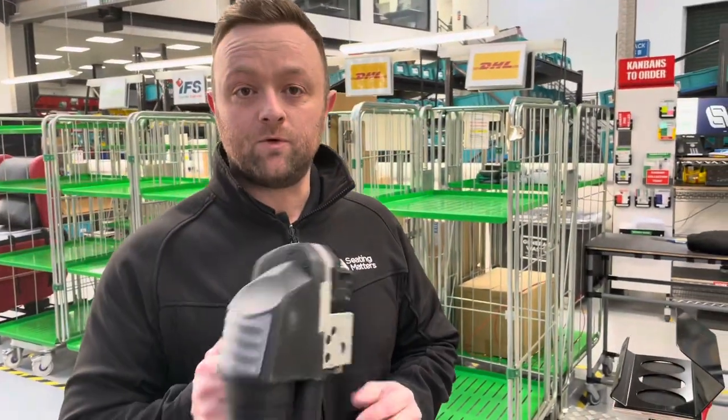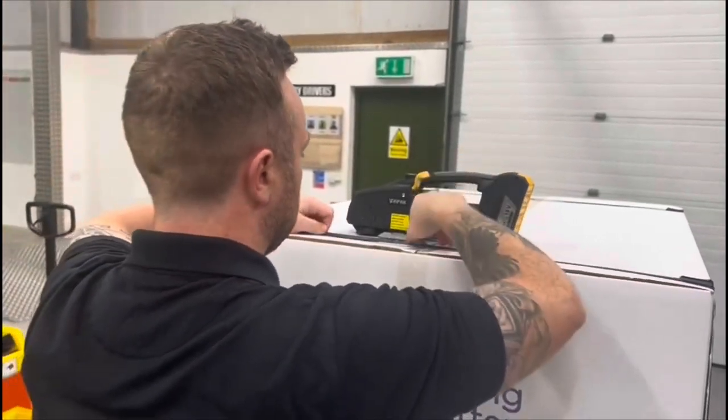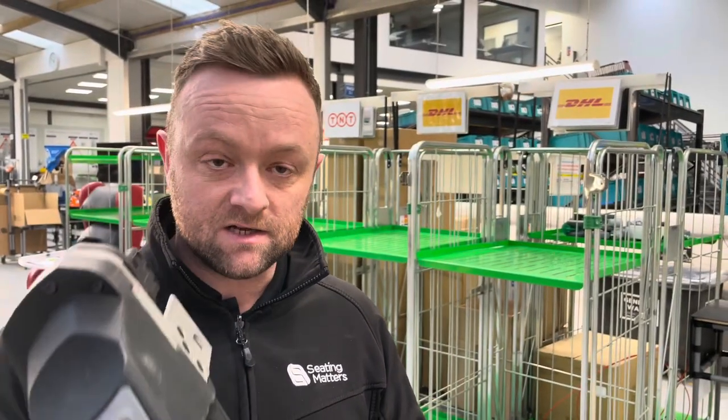The automatic strapper is another favourite improvement of the year. It has made life so much easier and cuts about two minutes off every pallet strapping.